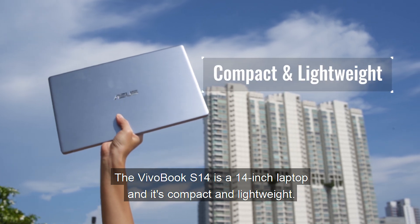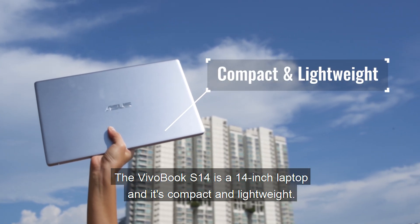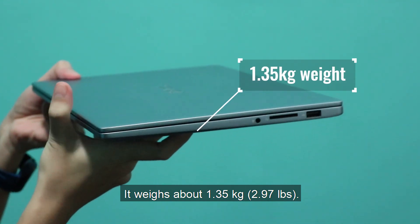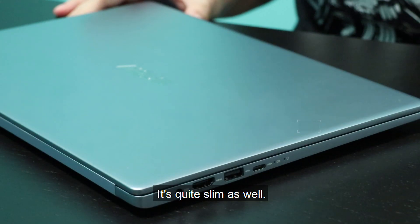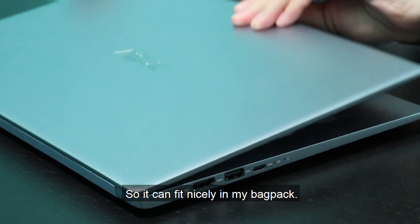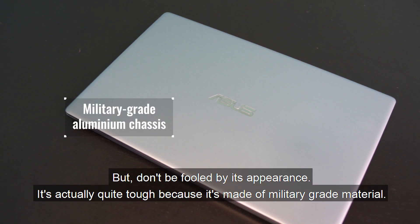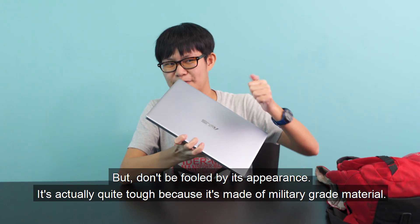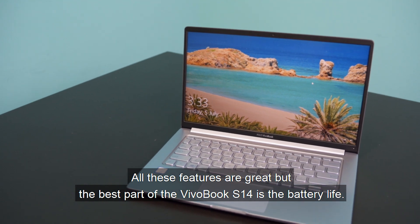The VivoBook S14 is a 14-inch laptop, and it's compact and lightweight. It weighs about 1.35kg. It's quite slim as well, measuring about 16.6mm in thickness, so it can fit nicely in my backpack. But don't be fooled by its appearance — it's actually quite tough, because it's made out of military grade material.